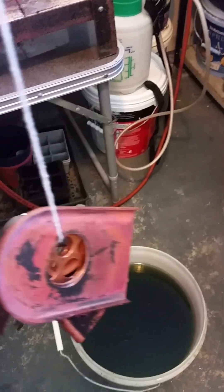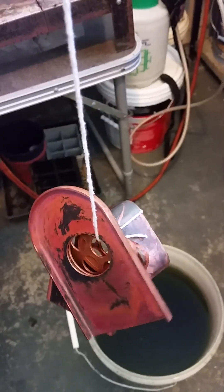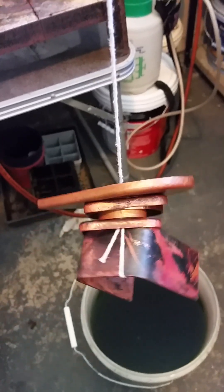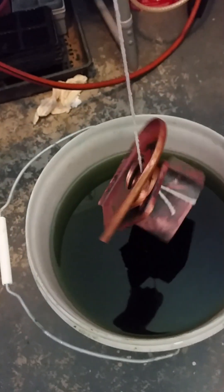The cleaning power of citric acid — available in the supermarket baking section. My 2016 brew still has plenty of strength. This pail was set up for the quarry Hunslet.